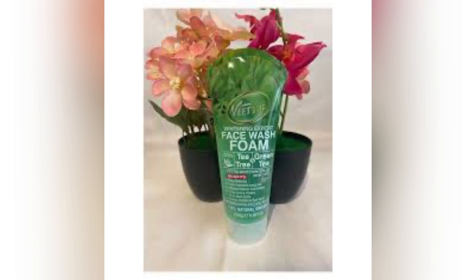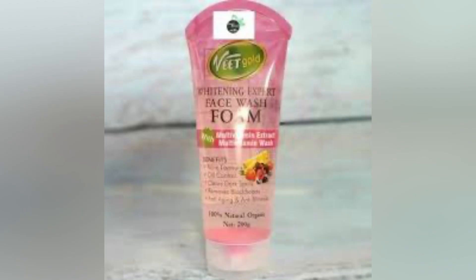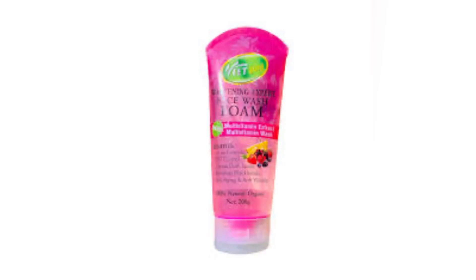Whether you're dark skin, light skin, caramel skin — any type of complexion — you can use this wash. If you're looking to treat acne, you should get this face wash. If you're looking to treat white patches, you should also get this face wash. The amazing thing about it is it's not going to dry out your skin.